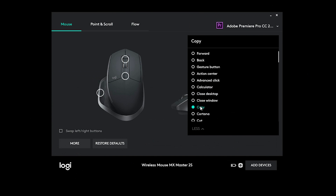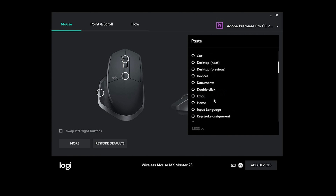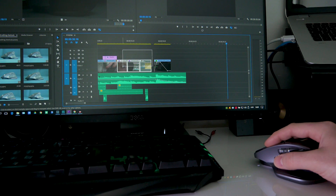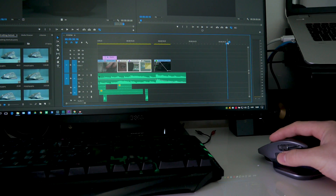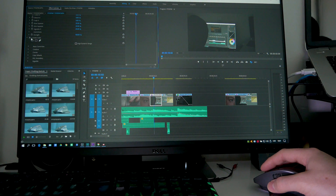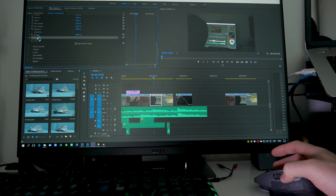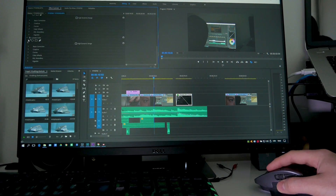For fast copying and pasting in Premiere Pro, I set the front forward button for copying and the back button for pasting. Let's try it: select the clip, copy and paste it elsewhere. You can also select an effect, copy it, select another clip, and paste it. Simple and effective.